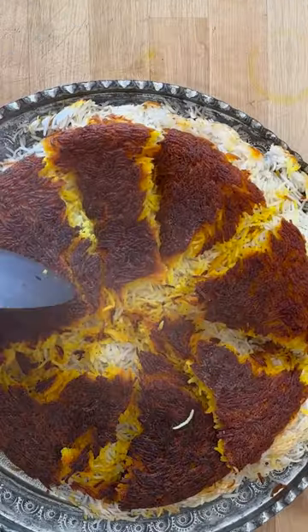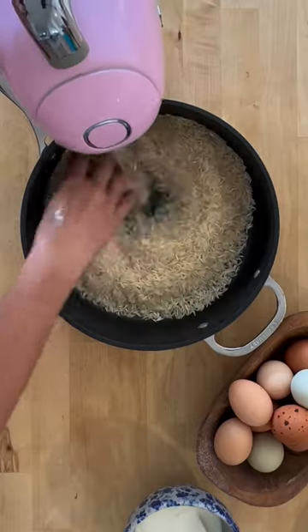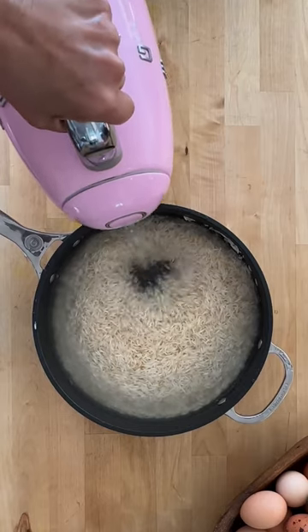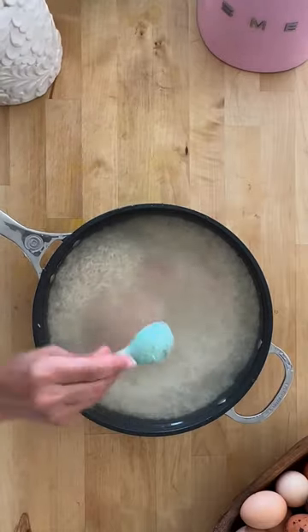Have you ever been to a Persian restaurant and had their crispy tadik? Let me show you how to do that. You can do this with jasmine or basmati rice — just make sure you wash it about four to five times before boiling it in heavily salted water.